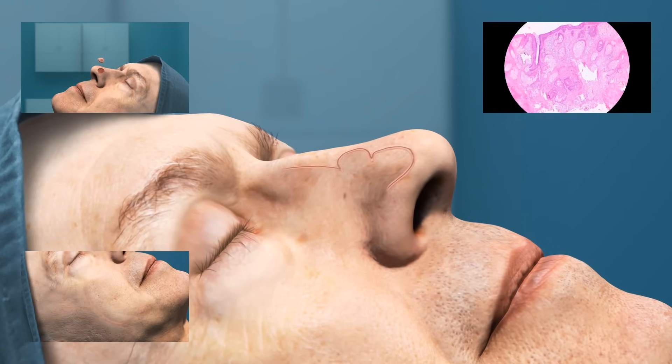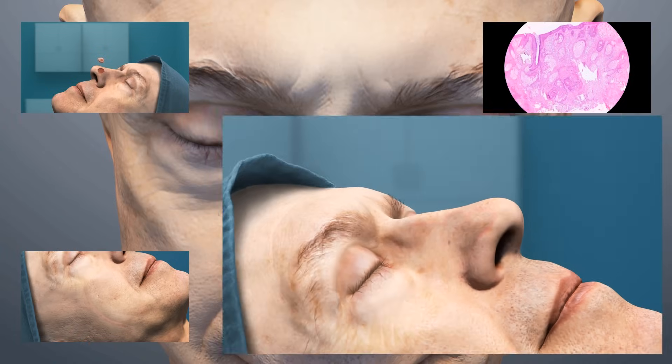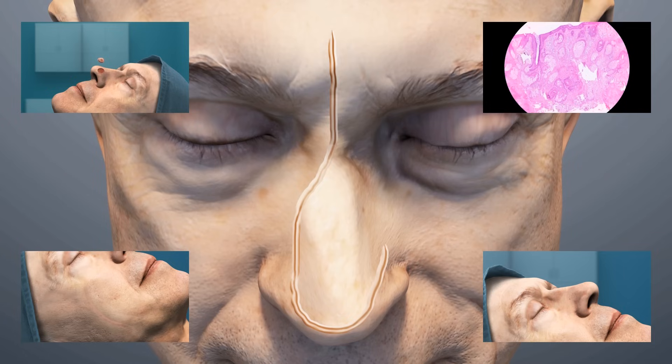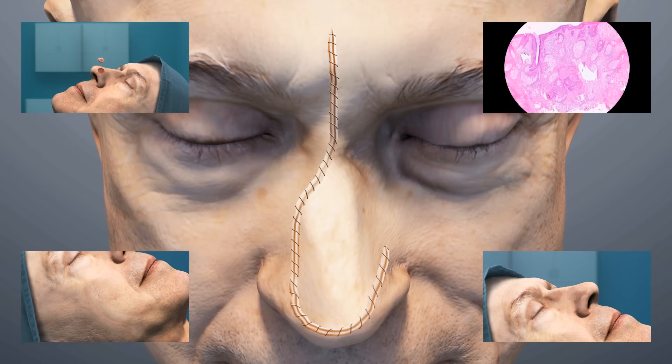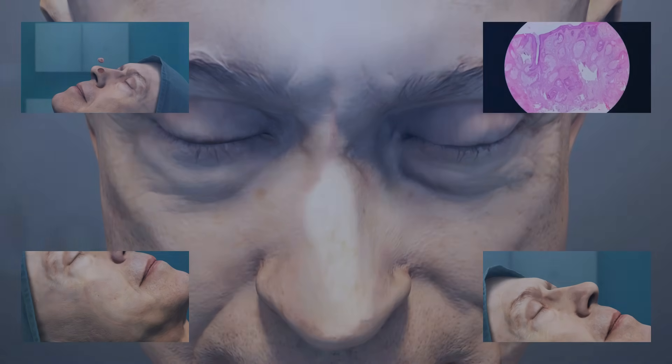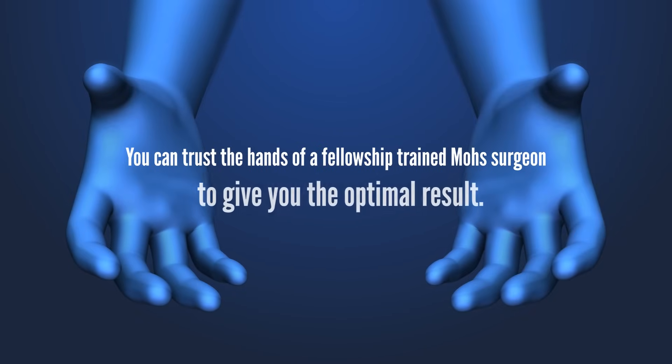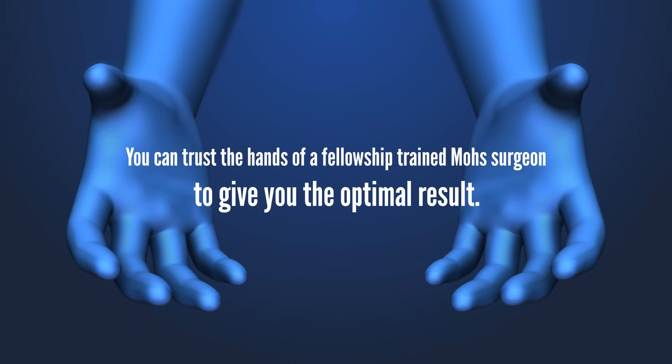Our primary goal in performing Mohs surgery is to cure your skin cancer and to preserve normal tissue. Compared to other skin cancer treatments, Mohs surgery has a very high success rate — up to 99%. You can trust the hands of a fellowship-trained Mohs surgeon to give you the optimal result.